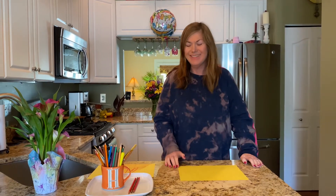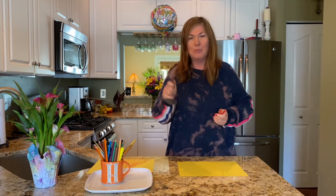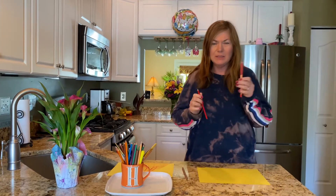Hi friends, it's Mrs. Stevens. It's time to do another V-themed directed drawing. Today you will need a brown crayon, pencil, marker, whatever you have, a red one and an orange one.